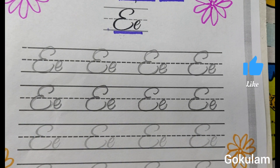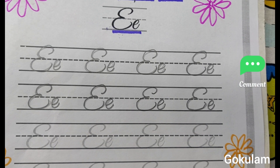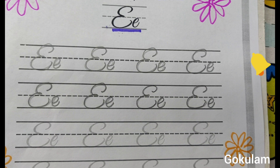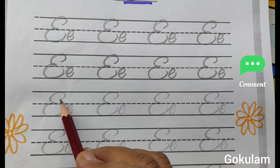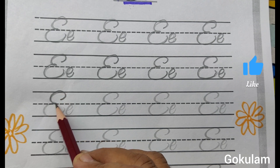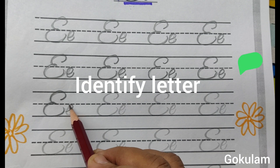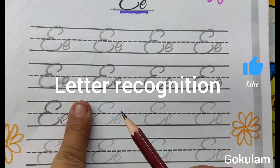Before writing, sharpen your pencil, then write. Sharpen your pencil. This is first type E. Capital letter E — this is small letter E. Capital letter E. Leave a finger space. Leave a finger space.